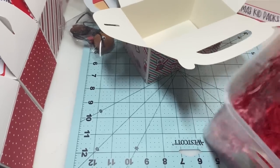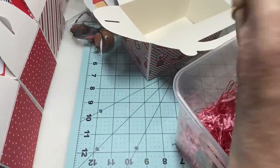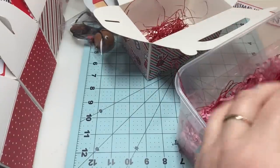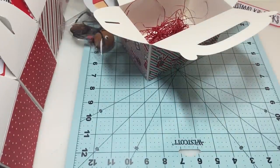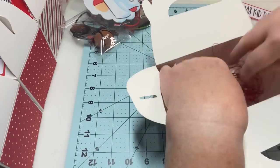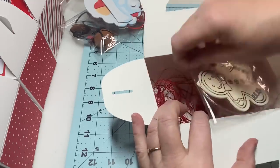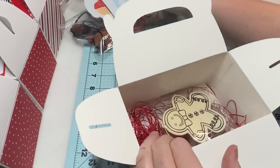I've got this kind of shred that I purchased — I believe it's ISO — and I'm going to put some in the bottom, just making sure it covers the bottom. Then I'm going to take my goodies and add them in.